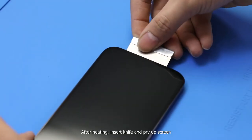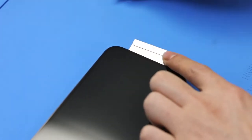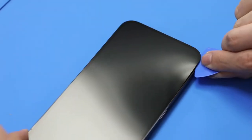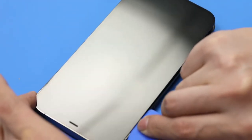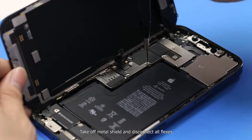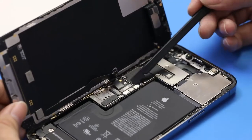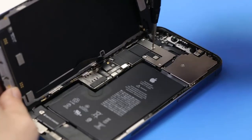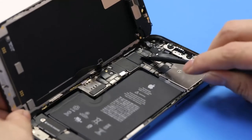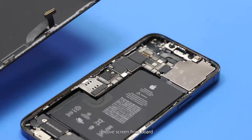Adjust the temperature to 80 degrees Celsius and heat for two minutes. After heating, insert a knife and pry up the screen. Slide around with a plastic crowbar to separate the screen, then take off the metal shield and disconnect all flexes.